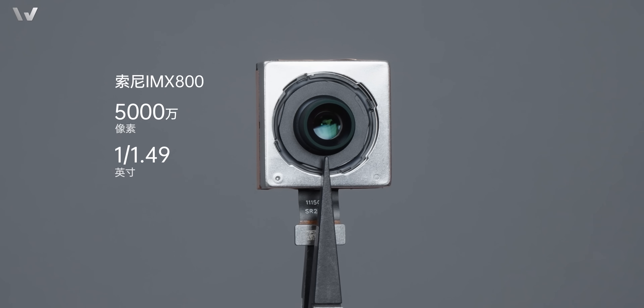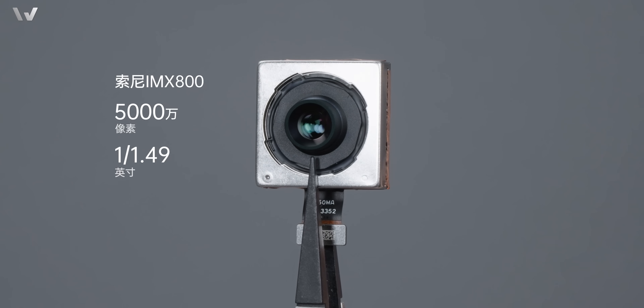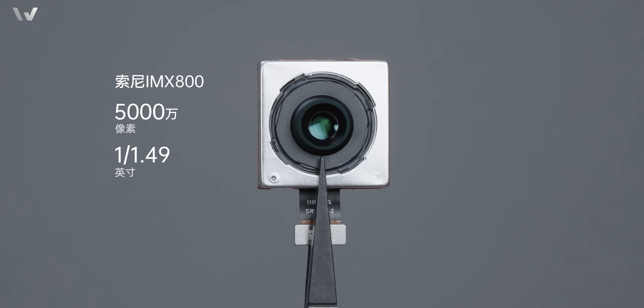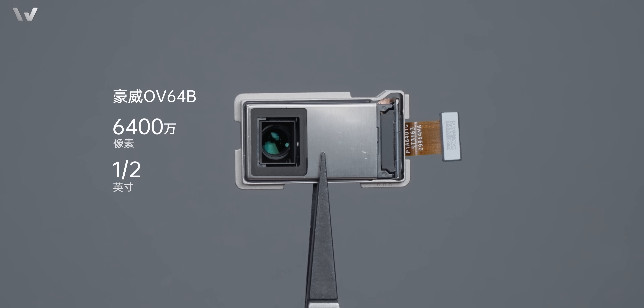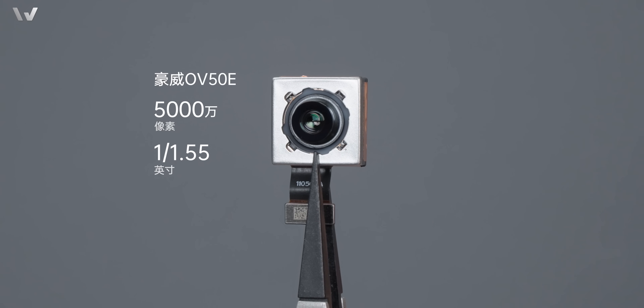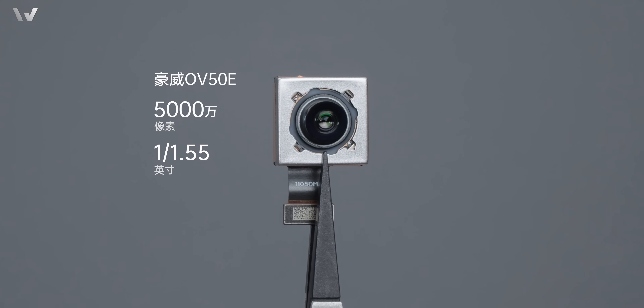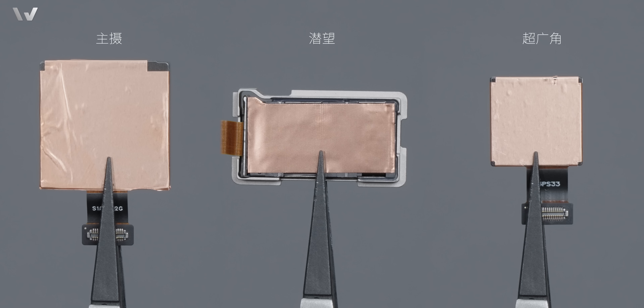作為 35mm 焦段的堅定用戶，主攝的升級力度比較大，用了更大底的 Sony IMX800，對 Z60 Ultra 來說絕對是拉滿的操作，畢竟底再大一些機身厚度就摟不住了。潛望長焦老朋友 OV64B。不光是主攝和長焦，努比亞這次連超廣角也升級為底更大的 OV50e，妥妥的都是主攝級別的配置。三顆後攝的背面全部貼有散熱銅箔，並且都支持 OIS 光學防抖。